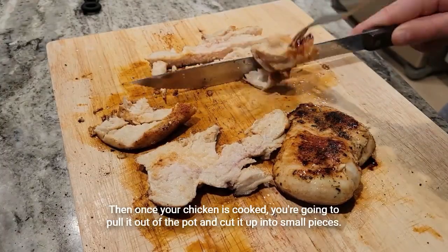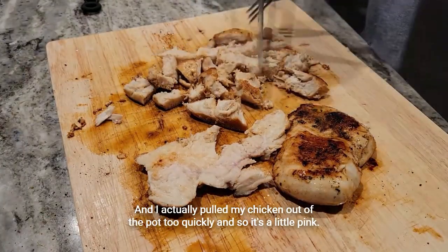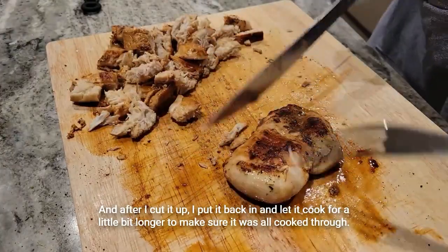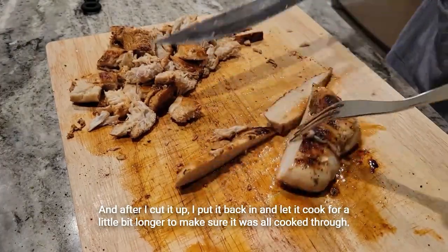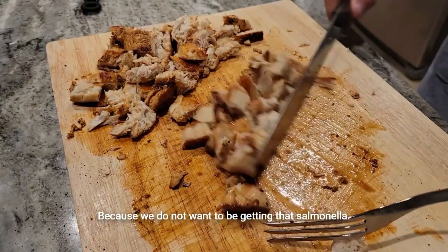Once your chicken is cooked, pull it out of the pot and cut it up into small pieces. I actually pulled my chicken out too quickly so it was a little pink. After I cut it up, I put it back in and let it cook a little longer to make sure it was all cooked through, because we do not want to be getting that salmonella.